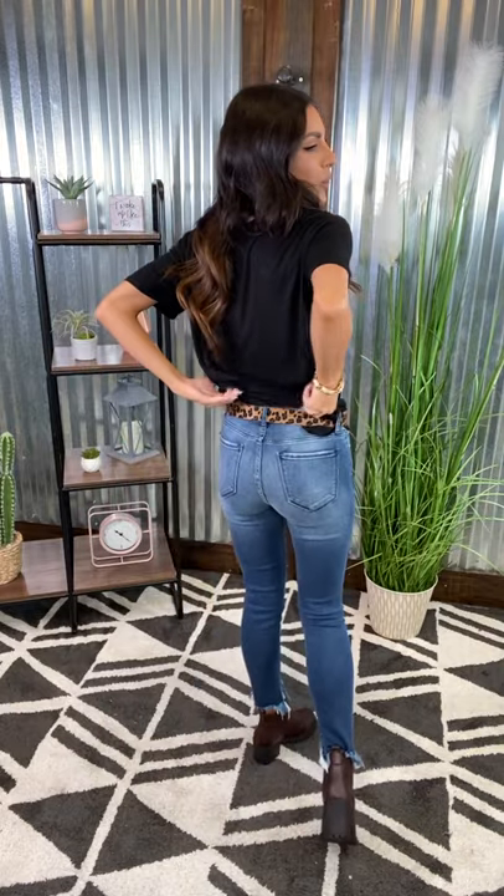Check it out all the way around here. I paired it with just a basic tee and some denim. Gorgeous look no matter how you're styling it. Definitely snag this.